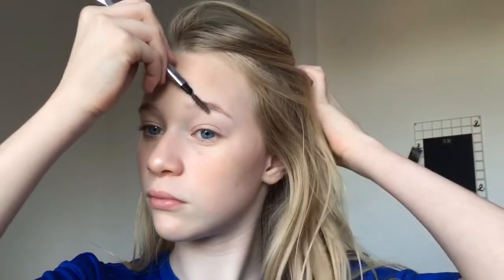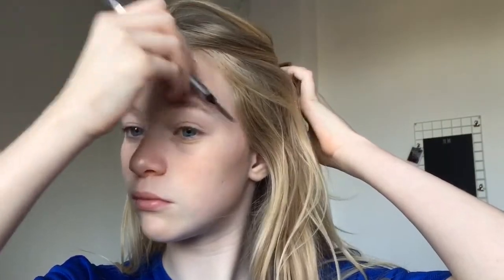Then I came to my eyebrows. I basically used the Benefit Goofproof Brow Pencil and I just kind of brushed my eyebrows in place. I don't normally fill them in, but if I do I do it really lightly. Today I was going for a more natural look so I just brushed my eyebrows through with a spoolie.